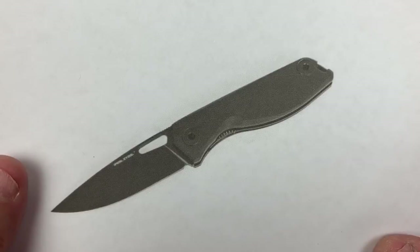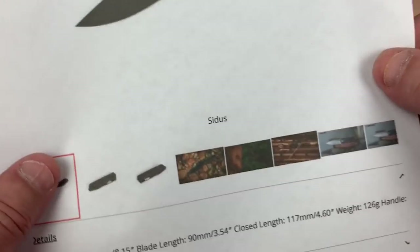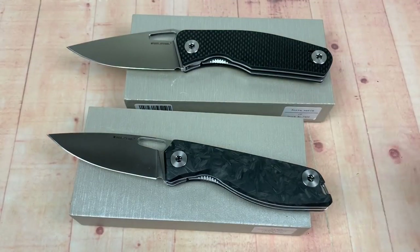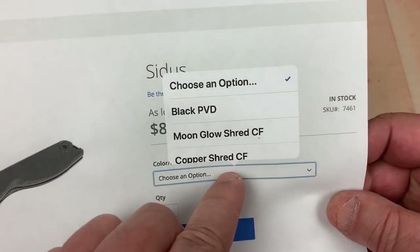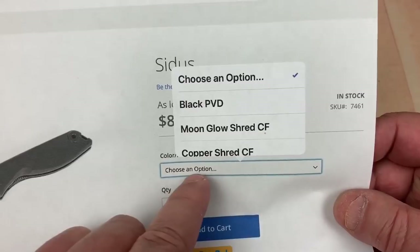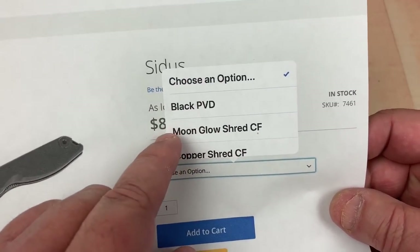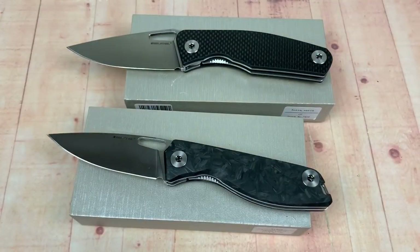The blacked out version will be the least expensive, I believe. When I give you the link to the site, you go on there and you think it's just a blacked out version — you've got to go over here and click this drop-down box to choose an option, so you can choose whichever you want.